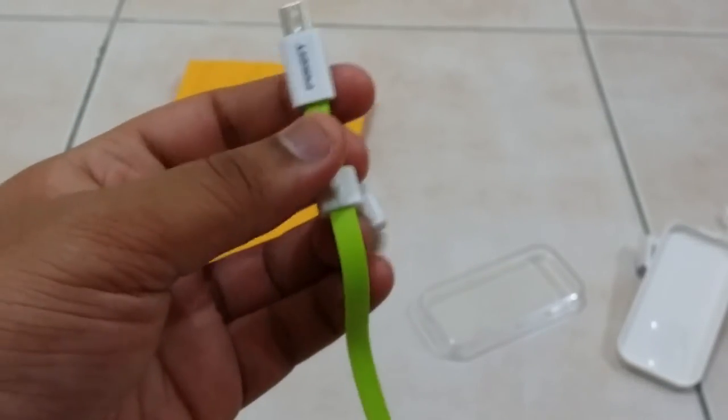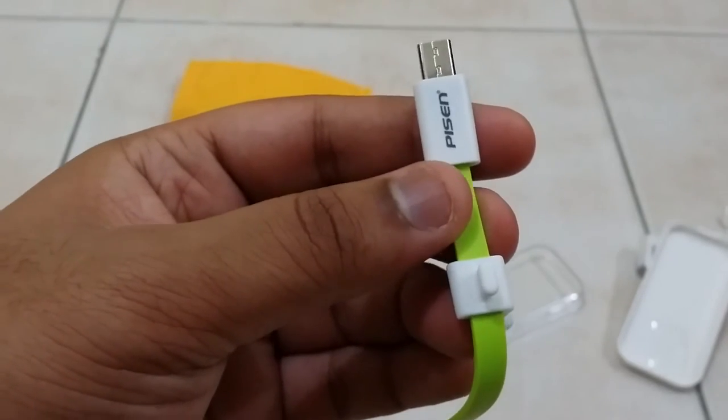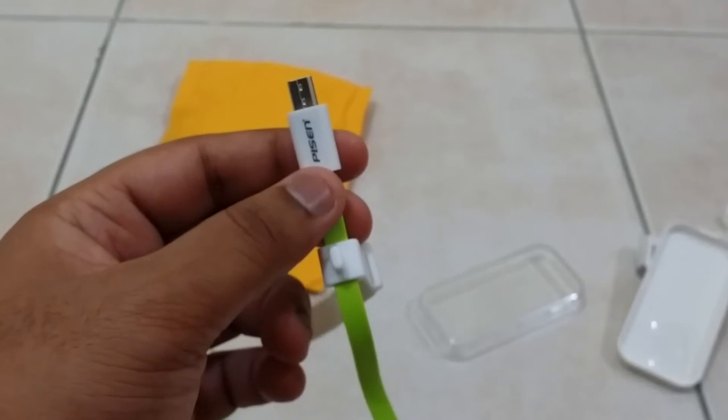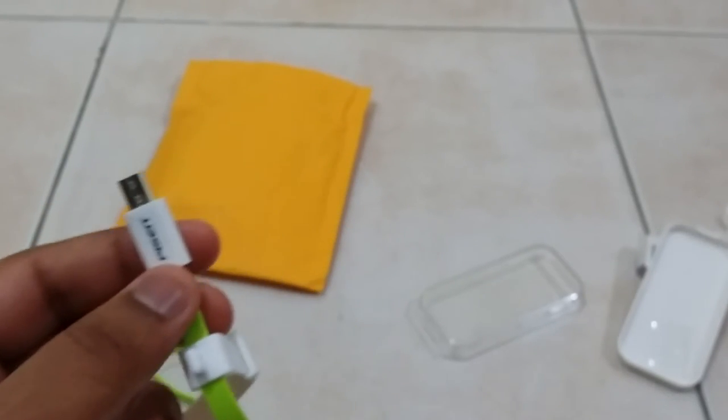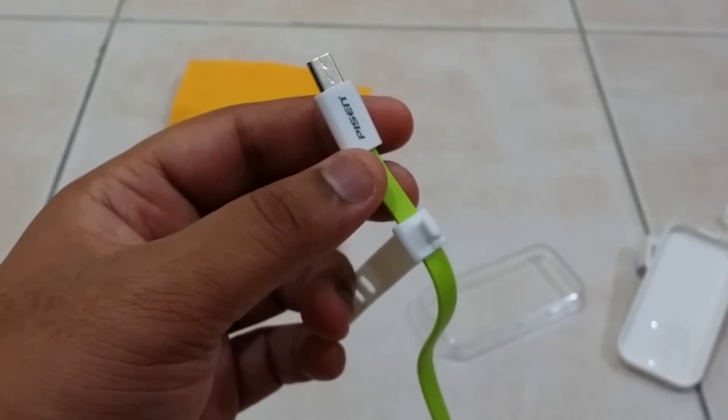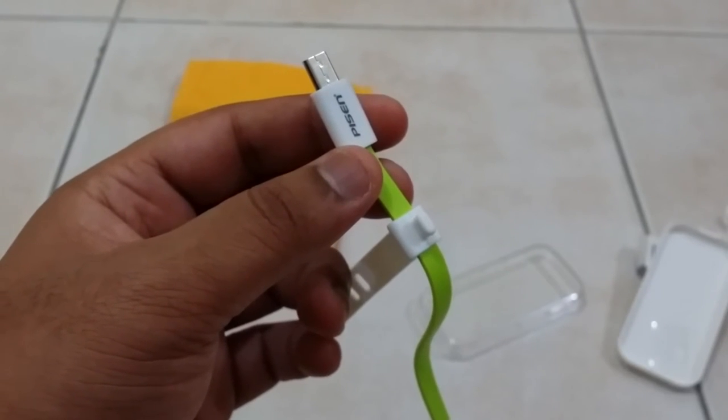The length of this cable is around 0.8 meters, so that's fine. That's the unboxing of this package, guys. Thanks for watching, and I'll do a quick review on this.